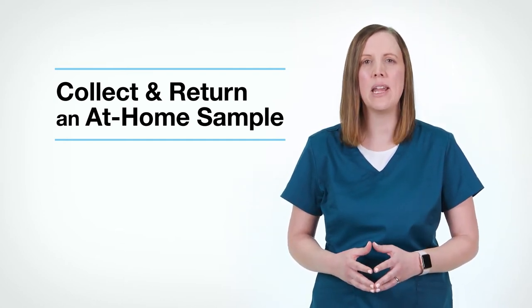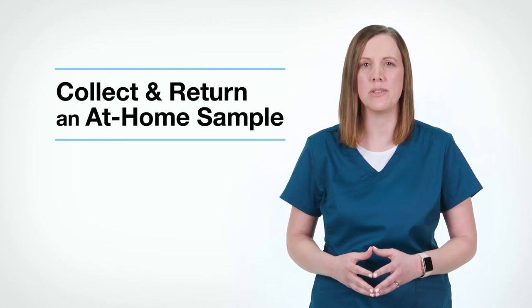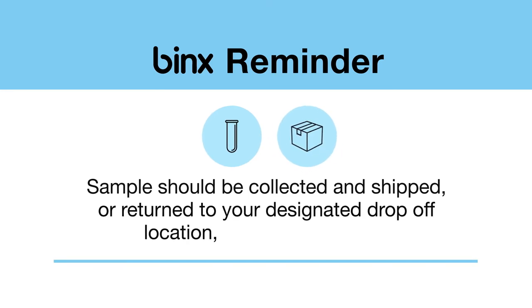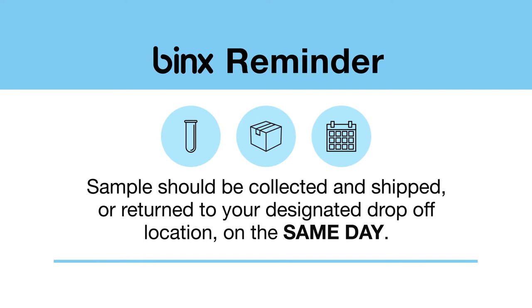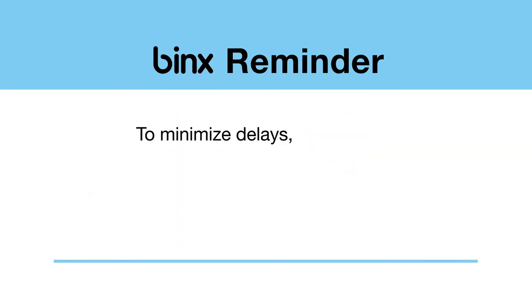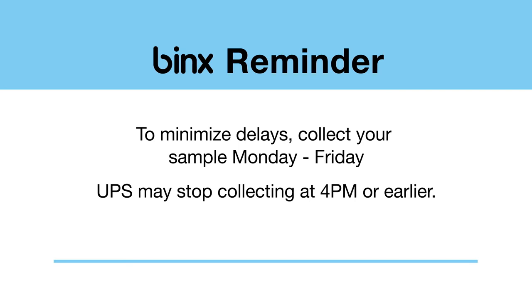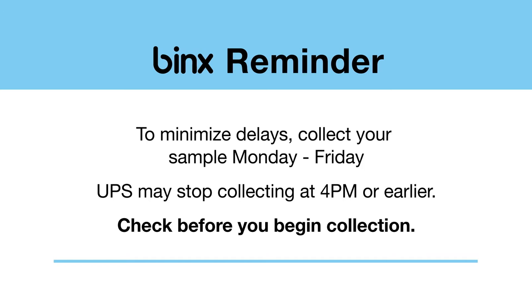Before we begin, here are a few important reminders. First, your sample must be either returned for shipment to the laboratory or returned to your designated sample drop-off location on the same day as the day you collect your sample. Second, to minimize delays in processing your sample, please ensure you only collect your sample Monday through Friday. Also, UPS may stop collecting at 4 p.m. or earlier. Please check before you begin the collection process.